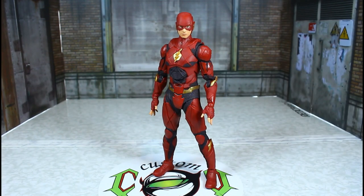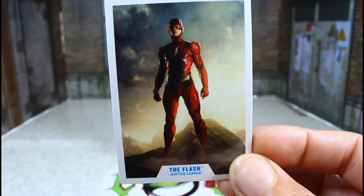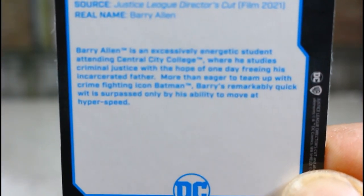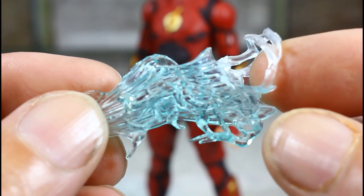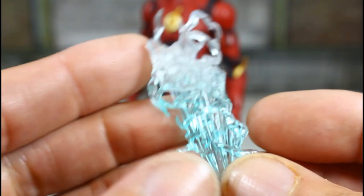Now let's go over his accessories. He comes with the base — everybody knows how the DC base looks, so I'm not going to show it — and the calling card. He comes with his running effect pieces, a total of four of those. They look real nice. I'm going to do two segments of this review: I'll go through his articulation, and then we'll come back and show you the custom.